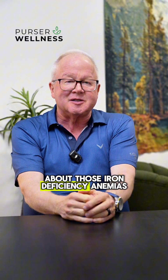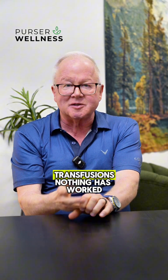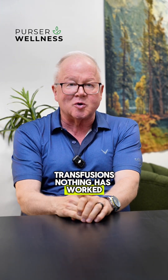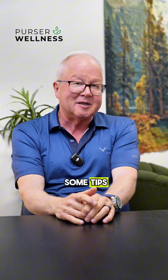Hey, this is Dr. Dan Purser. I'm going to be talking to you about those iron deficiency anemias where you need iron transfusions, you need whole blood transfusions, nothing has worked, you can't get the iron in, no one knows why — they're all scratching their heads. Let me give you some tips.